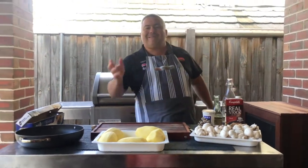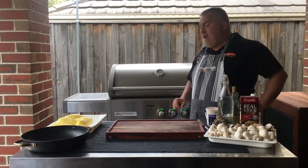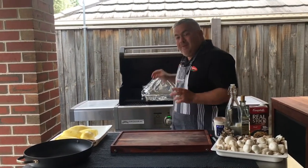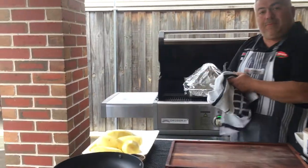We're back in about two hours to see how it's going. So we've had the beef shank on the Crossray barbecue now for just over two hours with two burners on low. It's of course been covered with the foil and I can start smelling it as it's cooking through now. So let's have a quick look and see if it's time to put the potatoes in.